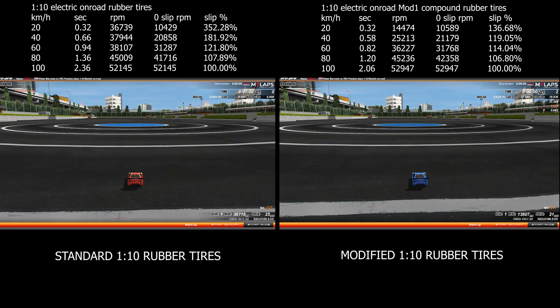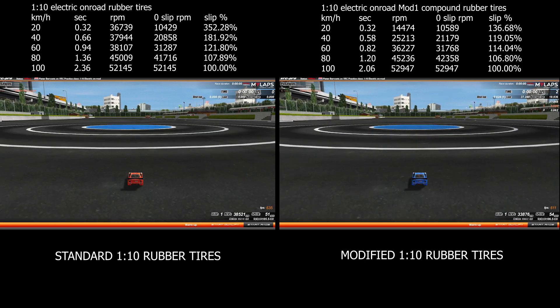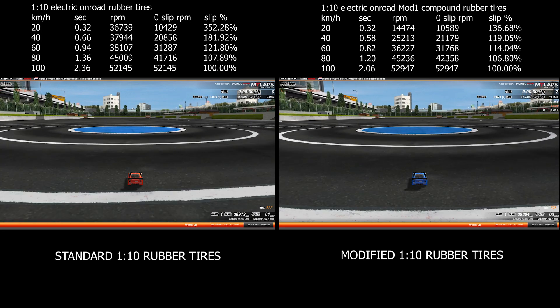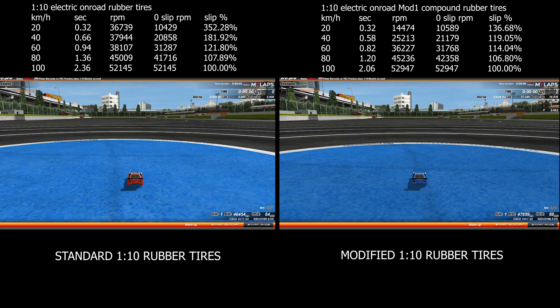110 electric touring cars rubber tires test. I've been working on improving the acceleration characteristics of the rubber tires used by the 110 electric touring cars, as I feel we were lacking acceleration.